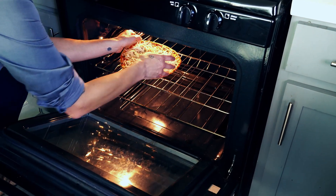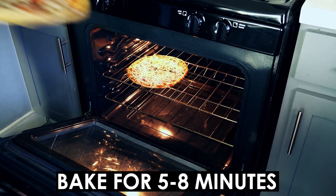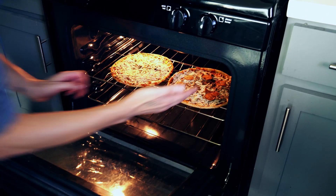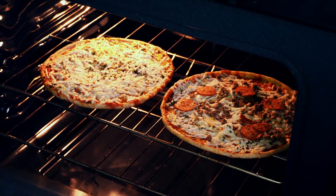Take these pizzas and put them directly on the oven rack and let them bake for about five to eight minutes until they're crispy and crunchy and delicious. Let's pop them in the oven and get ourselves some serious pizza lovin'.